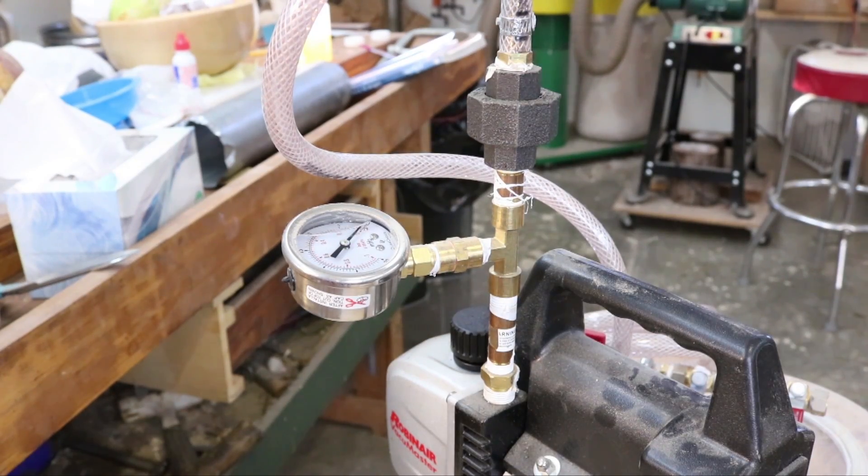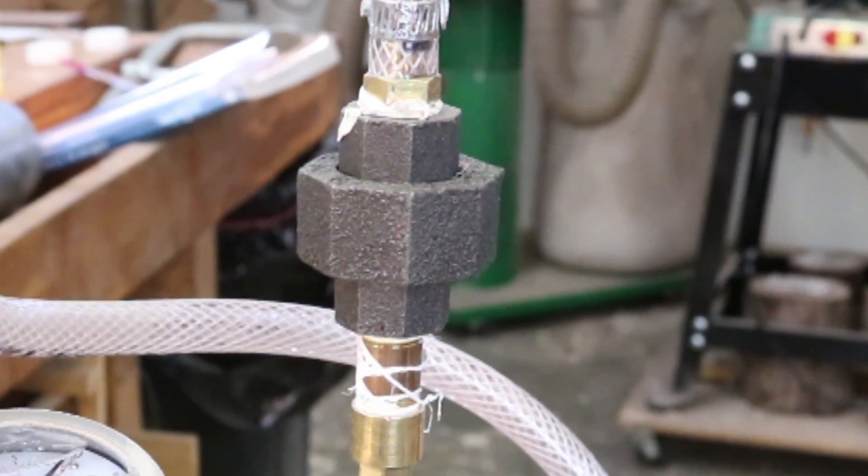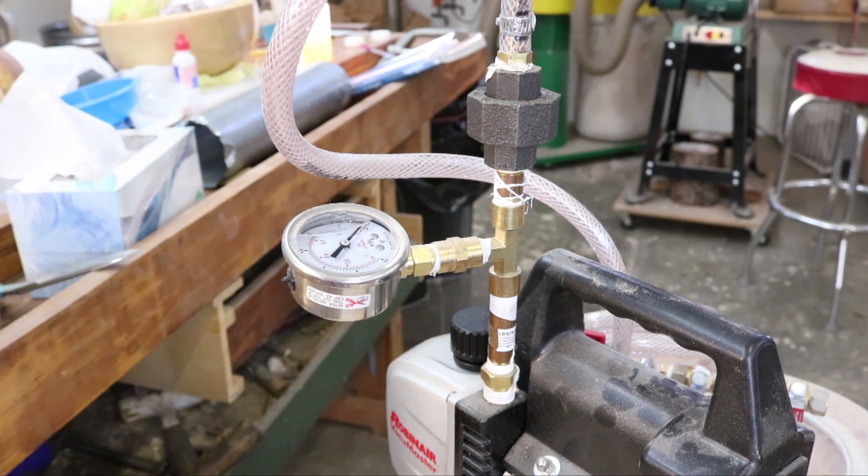Here's a little bit more detail on my plumbing with my vacuum gauge, and right here is a union. This allows me to take this apart and put it back together very quickly and accurately.